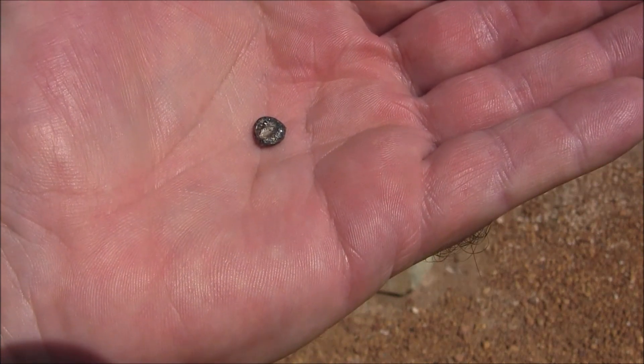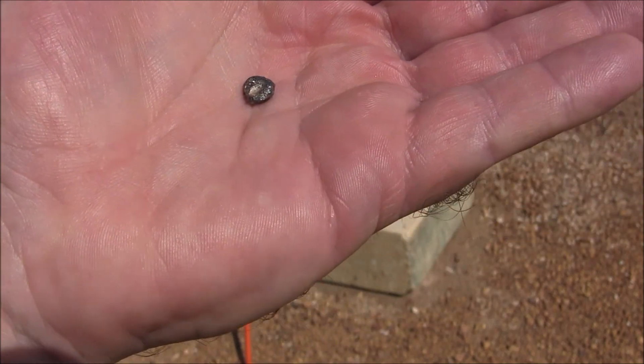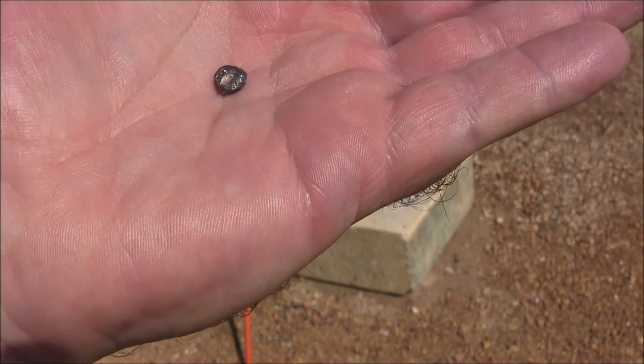Okay, there it is — a little bead of gold. It's a bit dirty. I'll put it on the scales and weigh it up. Looks like it might be about half a gram.